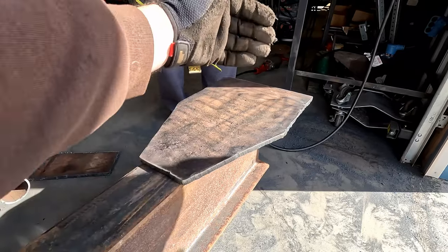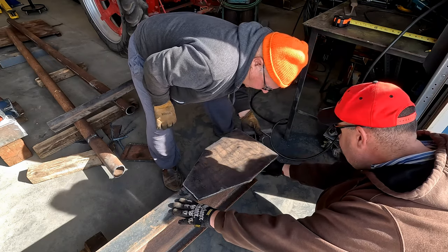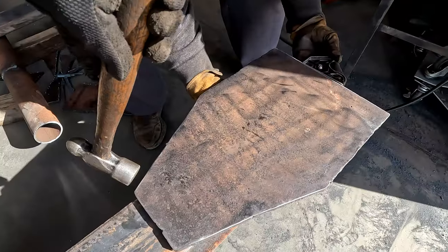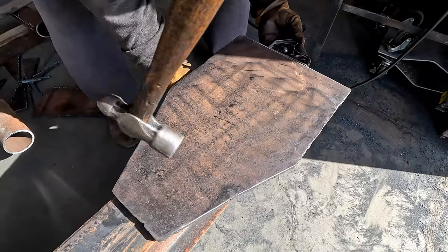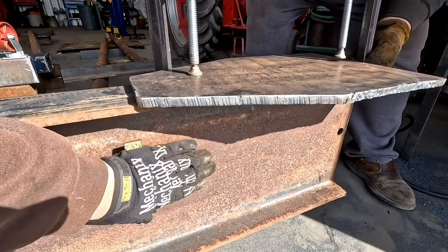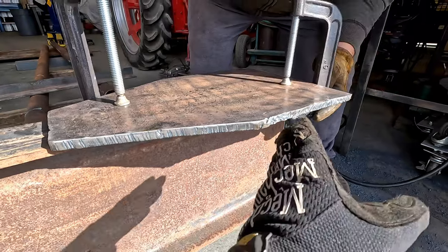Then our gusset will go here on the end and we can put our legs on — there's a plate that's going to weld on here. Leave it a little bit out past the end of the beam. We're going to clamp that down so we can drill our holes. We've squared it to the center of this I-beam because the ends of the I-beam are not exactly cut square.